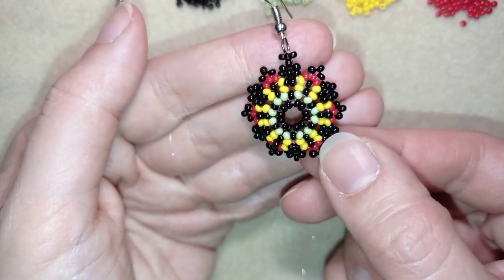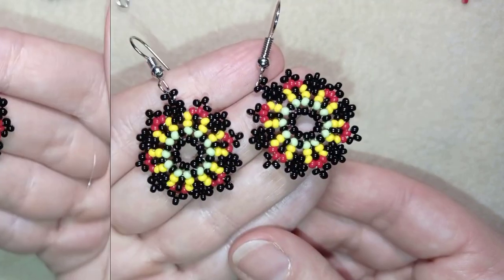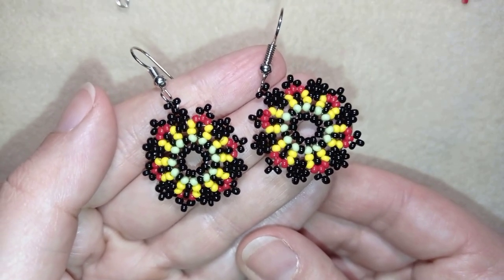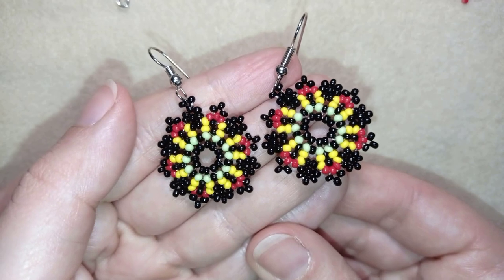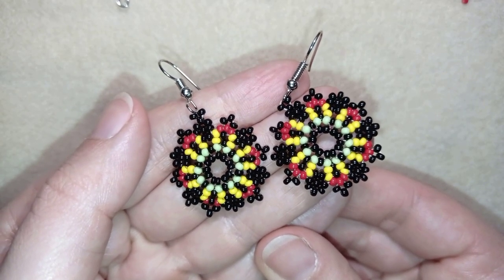My flower mandala earring is ready! If you like them and want to see more videos like this, it's a good idea to subscribe and hit the bell button to be notified for my new, absolutely free upcoming videos for fresh beading ideas.